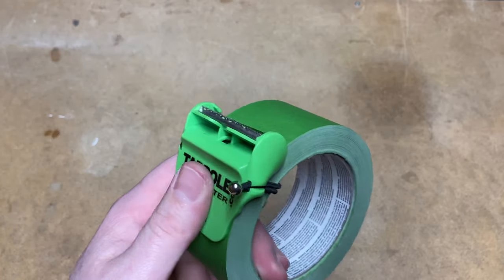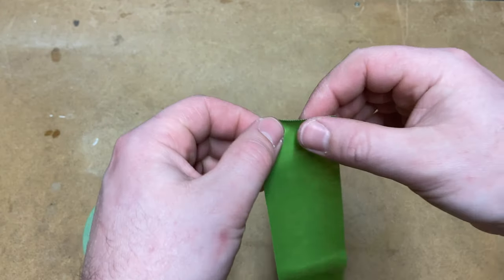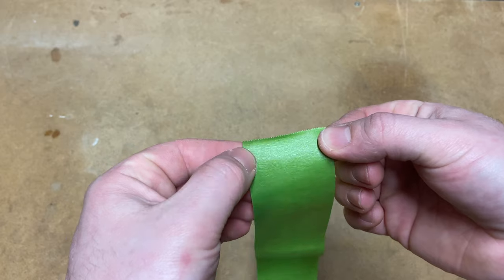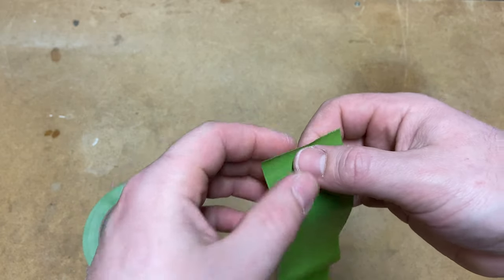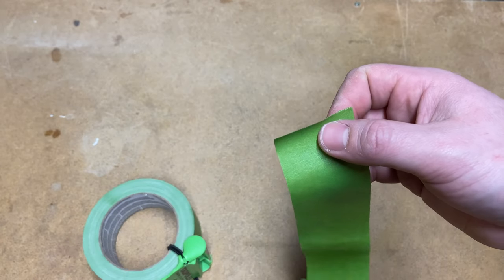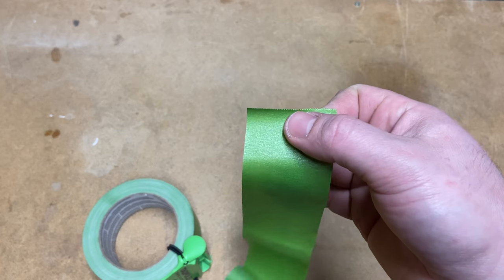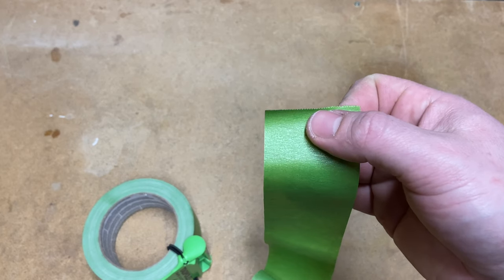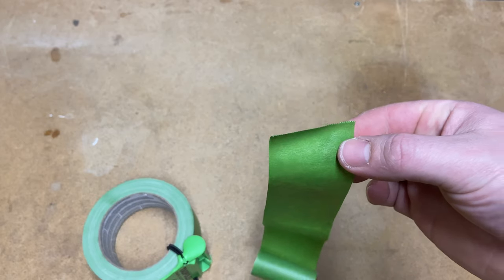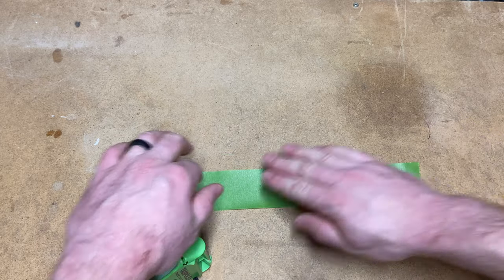Look at this cut edge here - very nice, so very nice. Now in a rush you can still manage to tear it at a slight angle if you don't get it quite straight on the blade, but the fact that you can get such a clean cut edge, very straight especially when you need it and you're paying attention - I just absolutely love it.